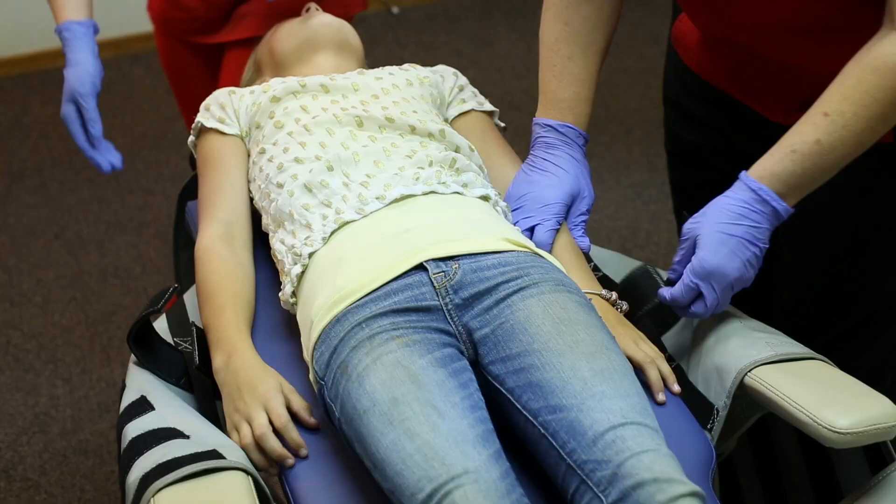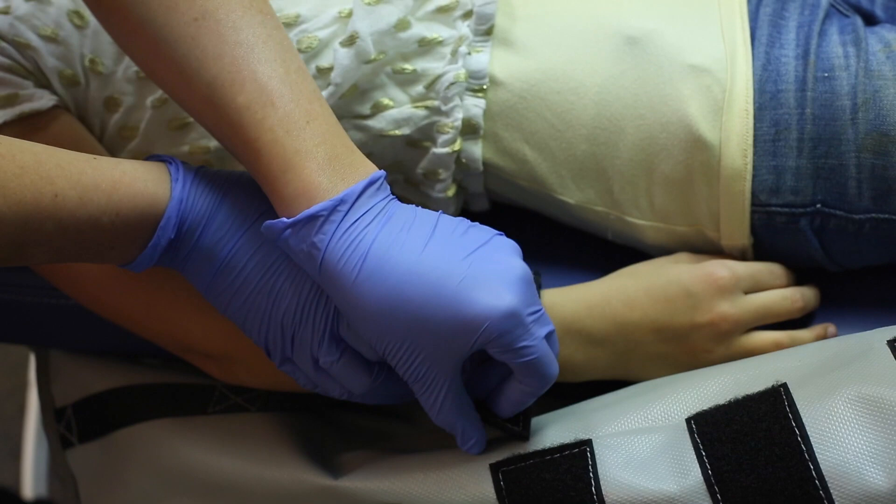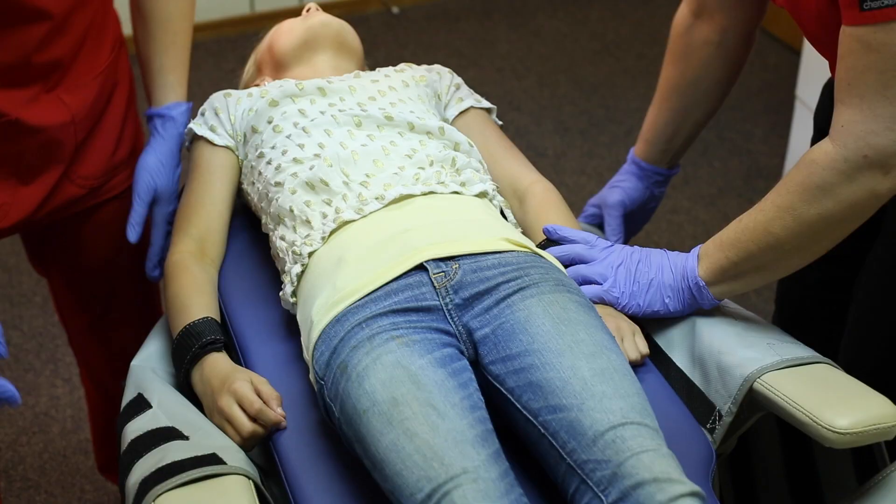Position the patient on the Joey board with the patient's head in the center of the head cushion. Secure the wrist straps.